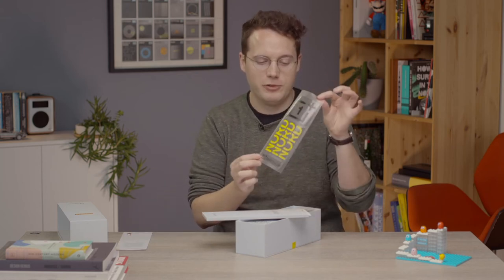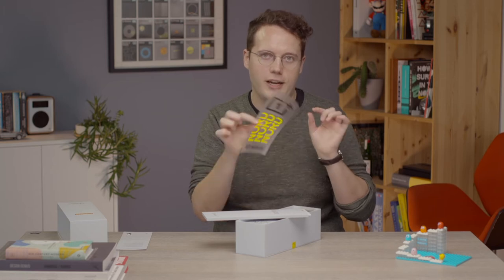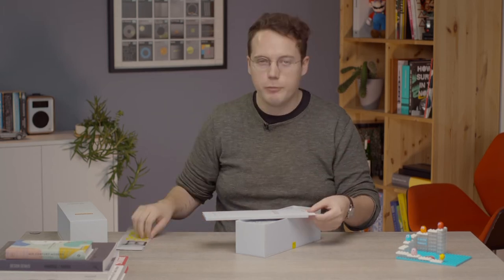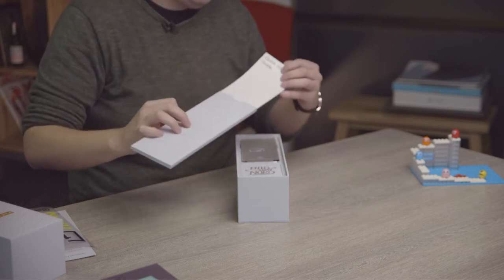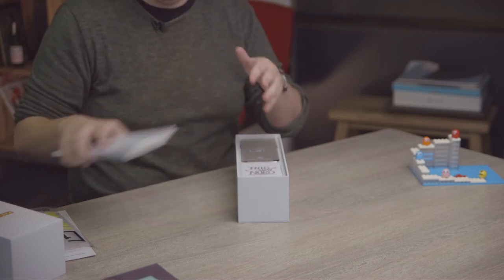We also have, as you'd expect, some stickers — though now in a nice Pac-Man yellow for the Nord. I'm surprised there's not actually a big Pac-Man-y sticker in there; that would have been nice. And that is just the quick start guide and stuff like that.